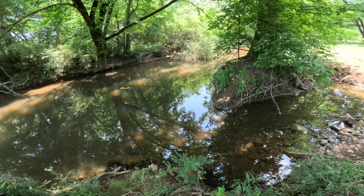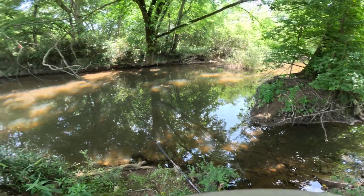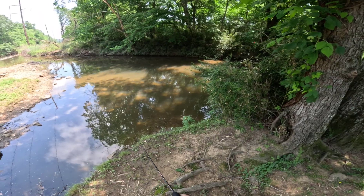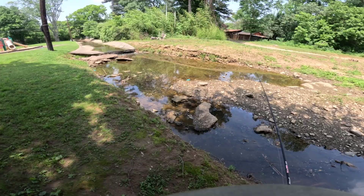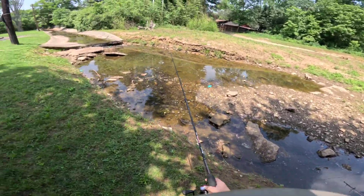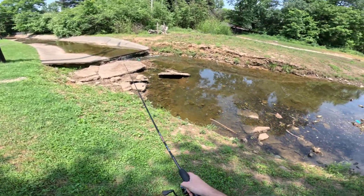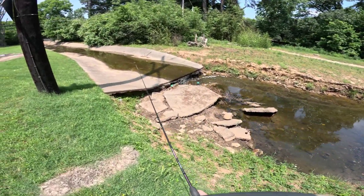That didn't take long — but it didn't stay on the hook. Must have been smaller. There's a large school of sunfish right there, they're just not super interested. I think I'm going to go that way on the creek today, at least at first. With the water being so low, I know I'm not going to have a lot of deeper pools, but I know the water gets deep down on that side, so we'll try it first.